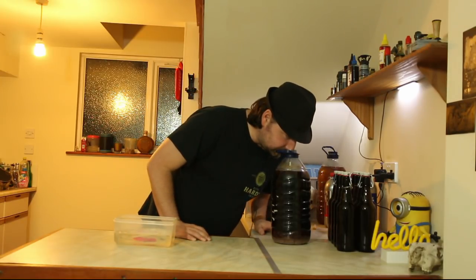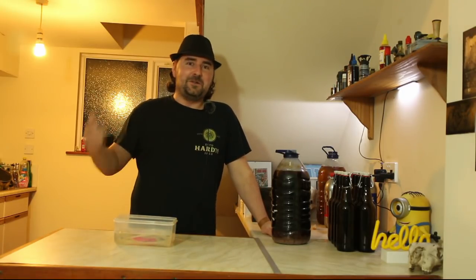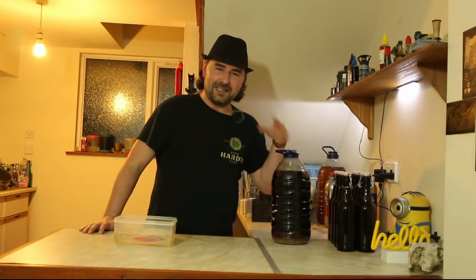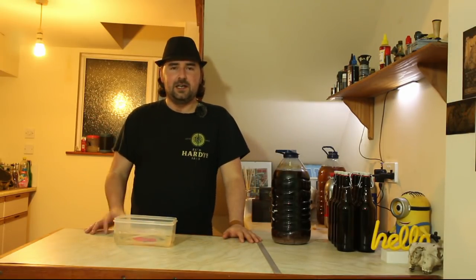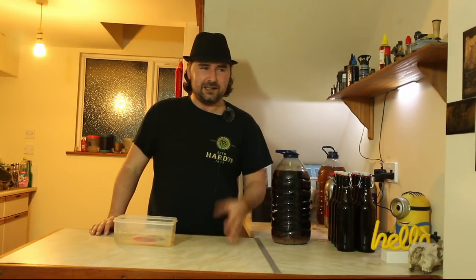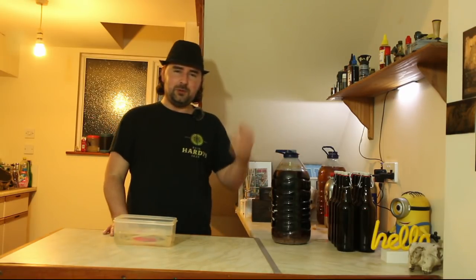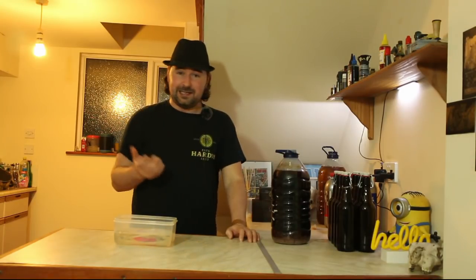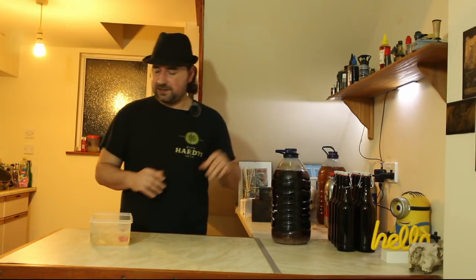How does it smell? A little bit of CO2 — oh that's good. The blueberries give it a blueberry edge, and I can smell the Citra hops used for dry hopping. It smells like beer — a little bit dark, like you'd expect from a dark beer. It's got that beautiful beer smell with those lovely Citra hop aromas. It smells good.